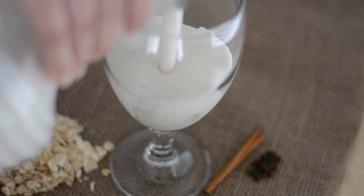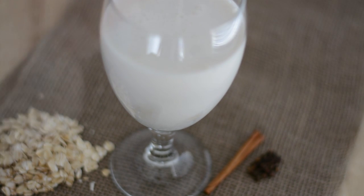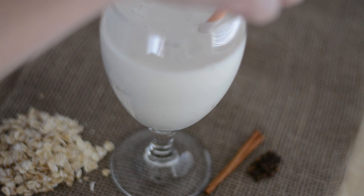Once our oatmeal shake is ready, all we have to do is serve. And that's how easy it is to make a Colombian avena, or an oatmeal shake or smoothie.